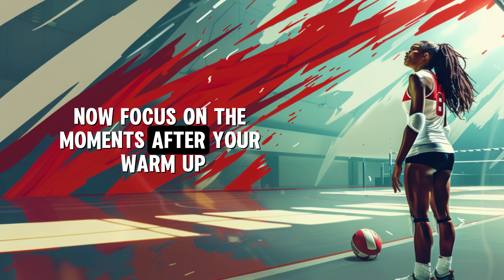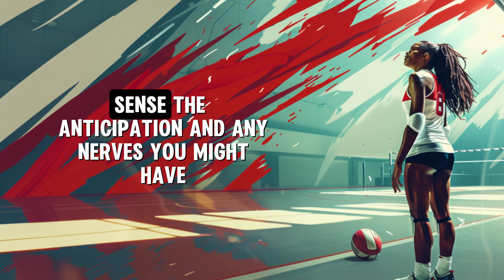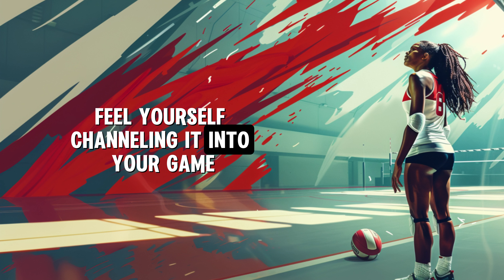Now focus on the moments after your warm-up. Feel your focus sharpen on the task ahead. Sense the anticipation and any nerves you might have, but see them as energy. This energy is your fuel, your source of power. Feel yourself channeling it into your game.